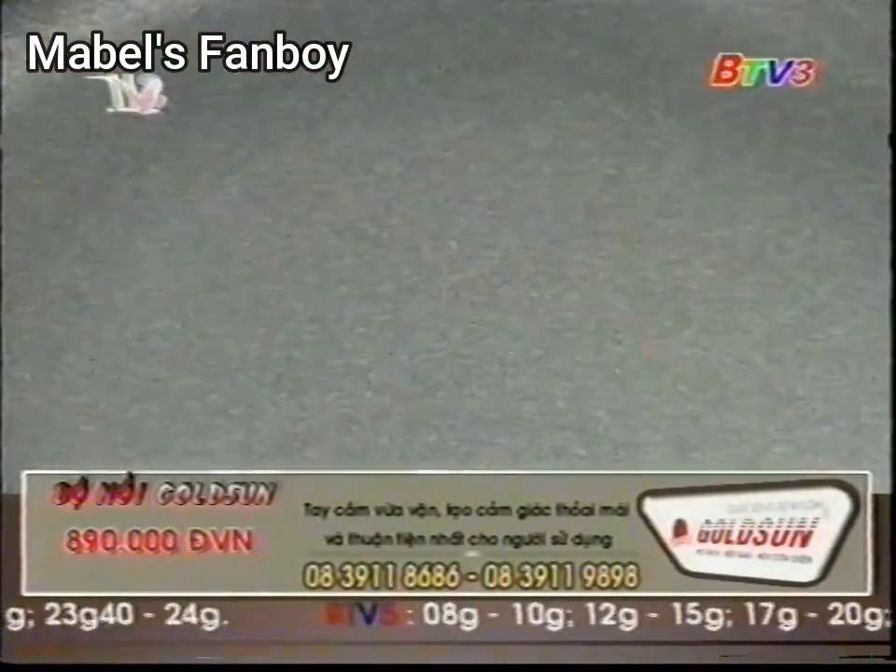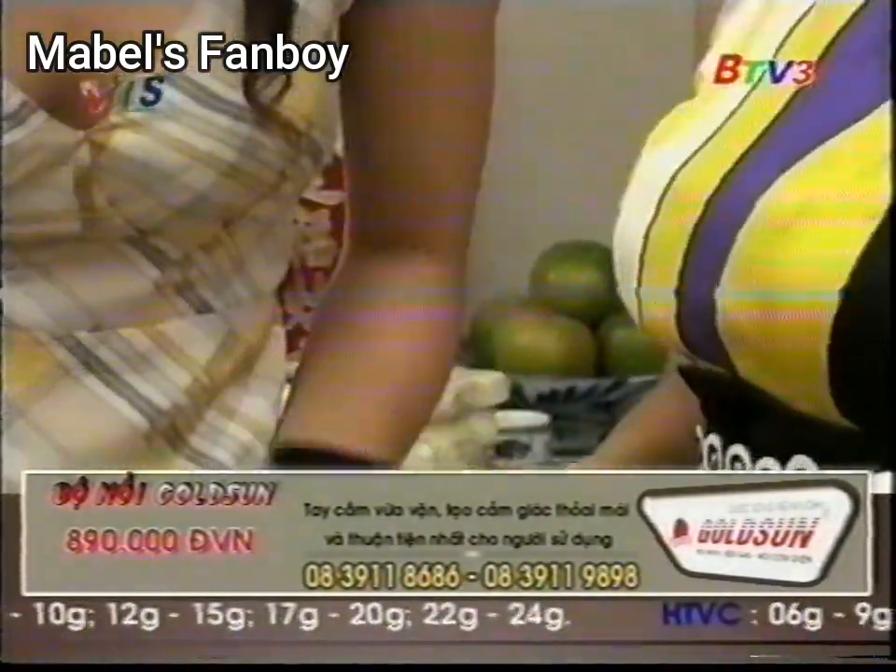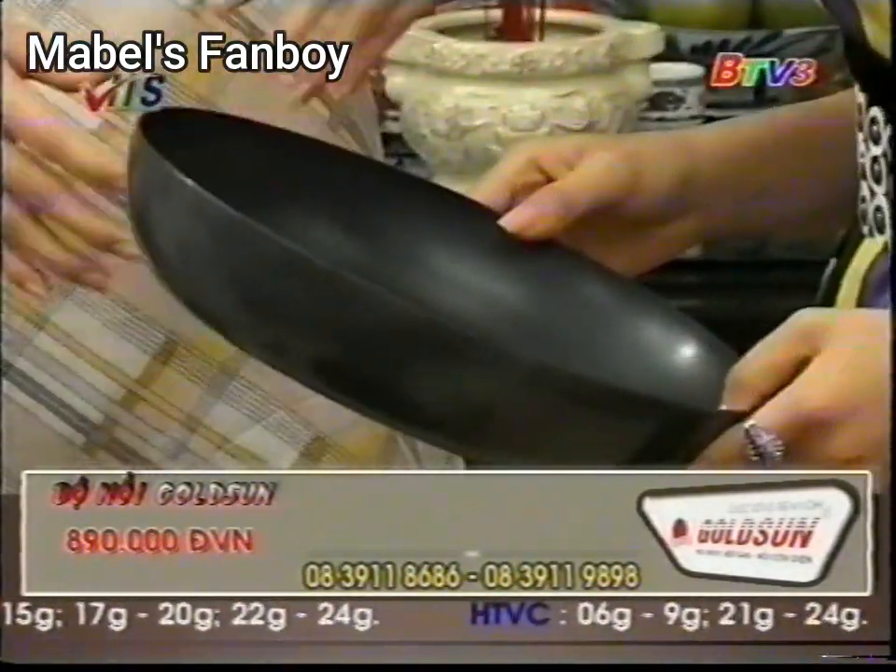Còn chị có cái chảo chống dính á, nó có phủ 1 lớp chống dính mỏng thôi chị. Hơn nữa cái bộ nồi này rất là đa năng, chị có thể sử dụng được trên nhiều loại bếp khác nhau, ngay cả bếp điện từ.